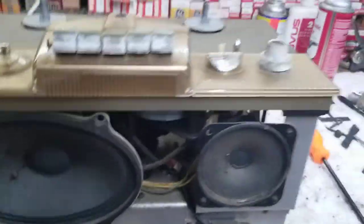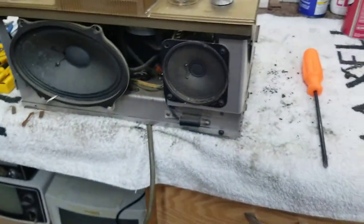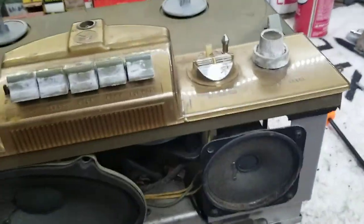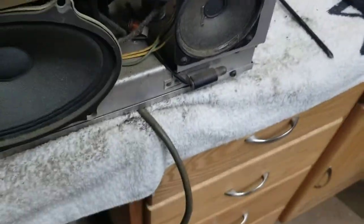Turns out the four screws in here hold it in. So what we got: we got 6V6, 5Y3, another 6V6, and a 12AX7 — so a nice tube complement — and a burned-out dial bulb. And some shredded tape — that's nice.